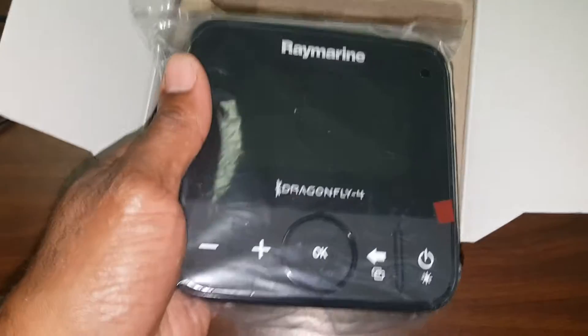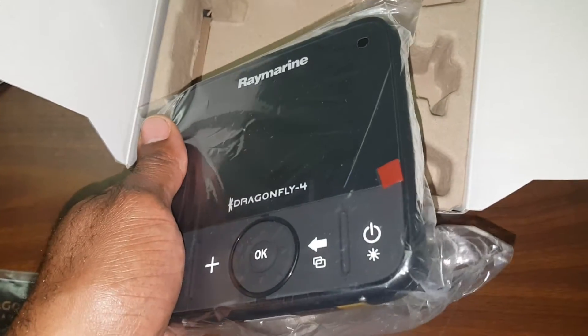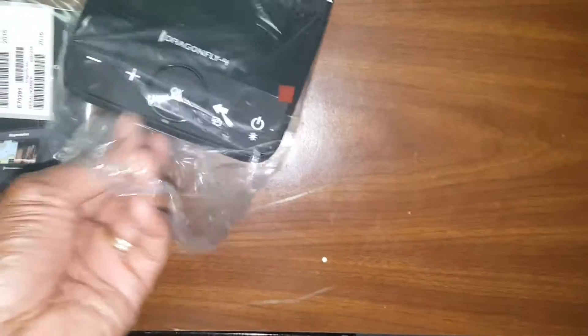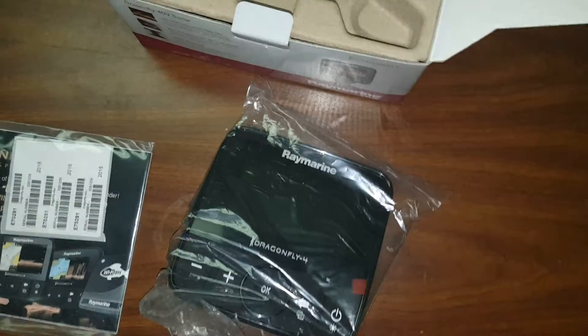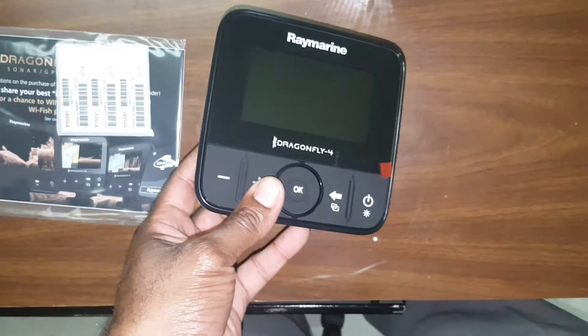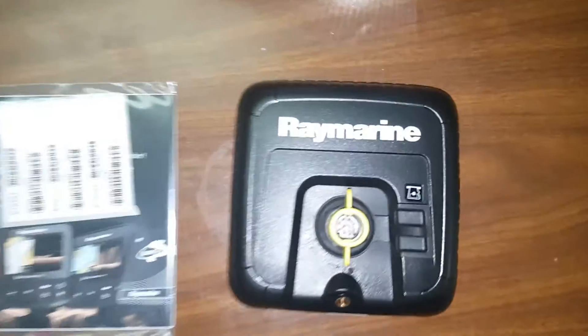Here's the Dragonfly 4DV. I just took it out of the wrapper — here's the front, here's the back.